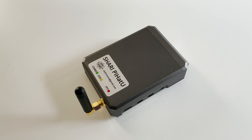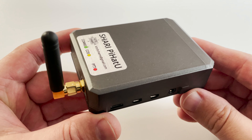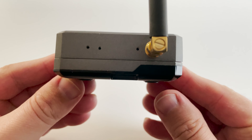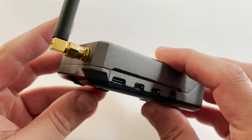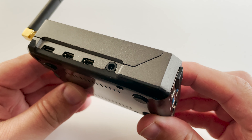Hi and welcome back to another Tech Minds video. In this video I want to show you the Shari Pi Hat U, which essentially is an extremely compact analog radio node for connecting into the AllStar internet VoIP network. It sounds quite complicated but it's actually quite easy to use.